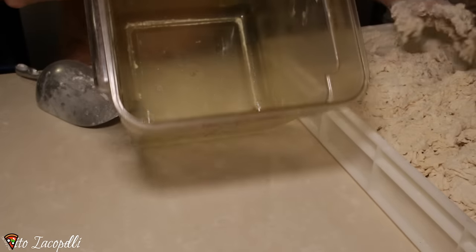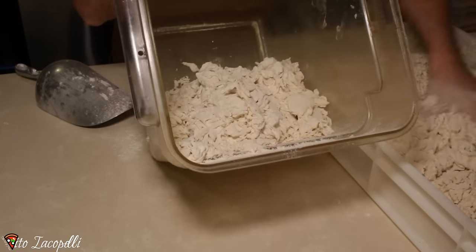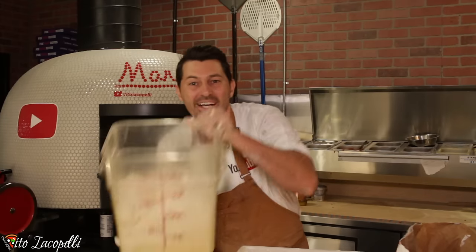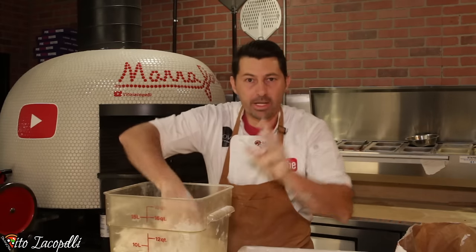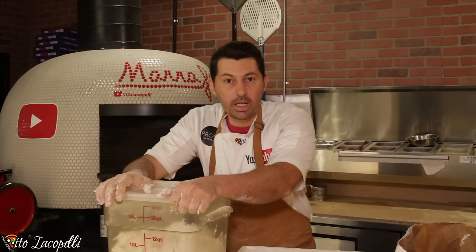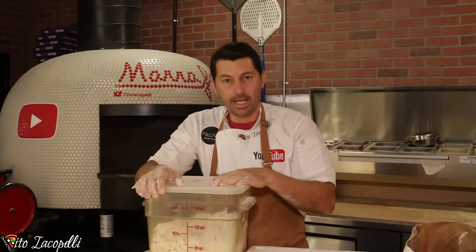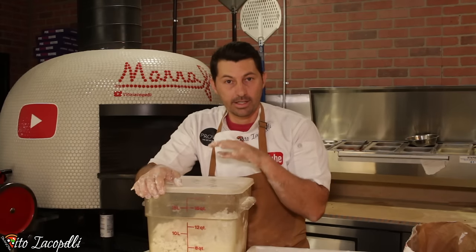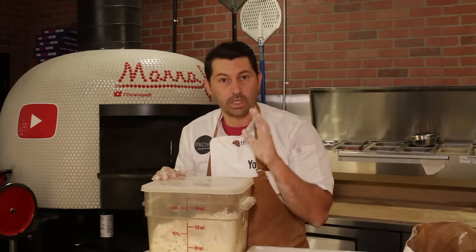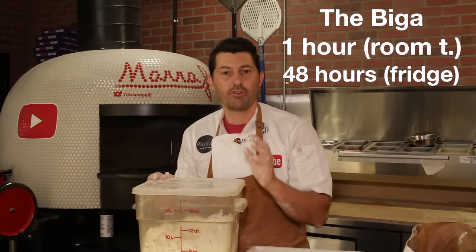Do you remember this container? So we have to add our Biga in the container. Our Biga is ready. Very important — we have to close the Biga really well. Make sure there is no air. And now we are ready to place this Biga in the fridge for 48 hours minimum. Leave it out at room temperature for one hour, and then place the Biga in the fridge for 48 hours.